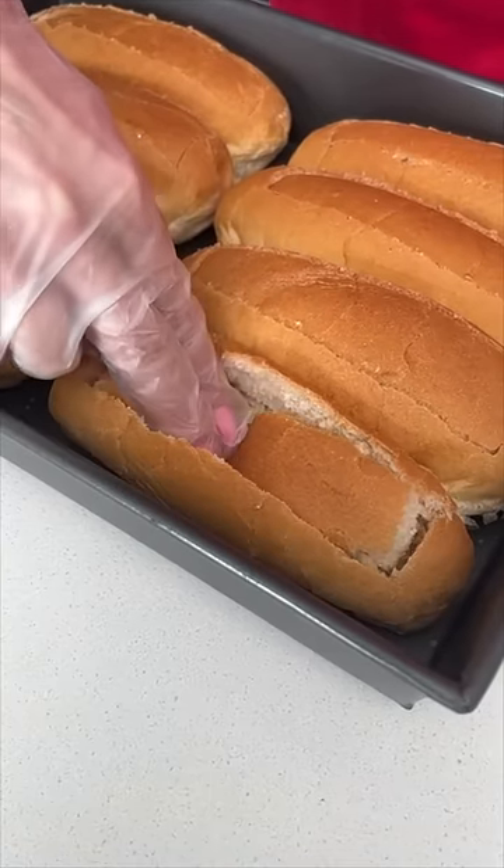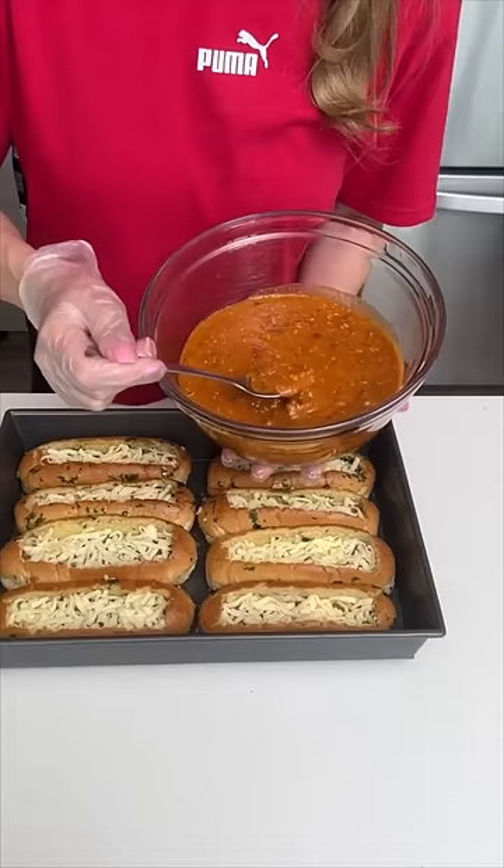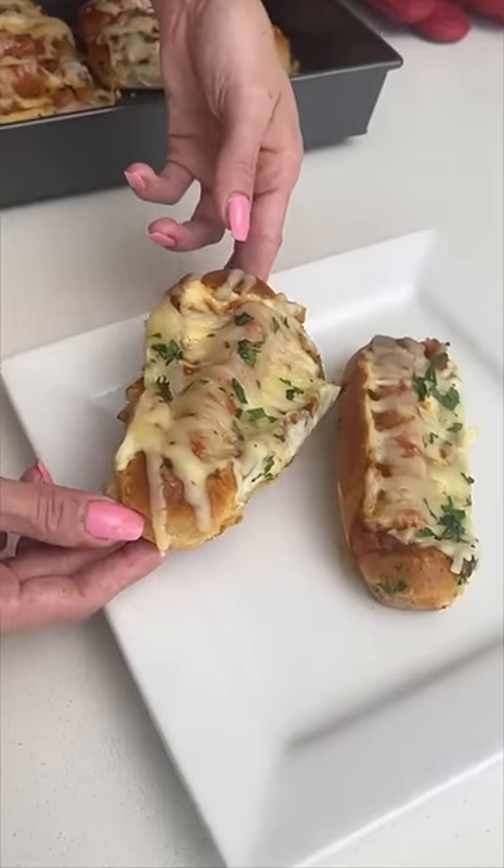Start with some hot dog buns, center down flat, paint our buns, mozzarella cheese, homemade chili. Now we have our hot dogs. Here we go, like a little garlic bread.